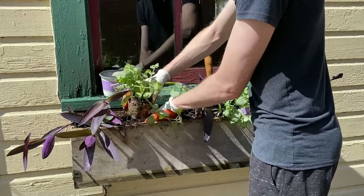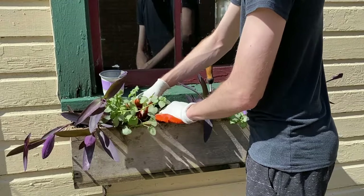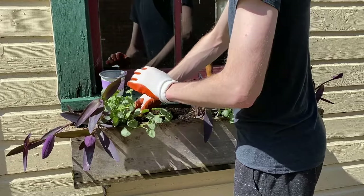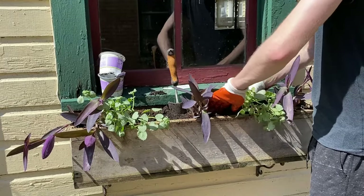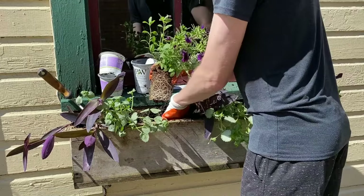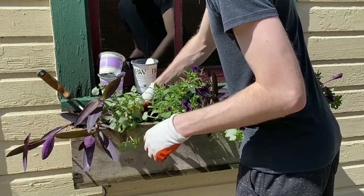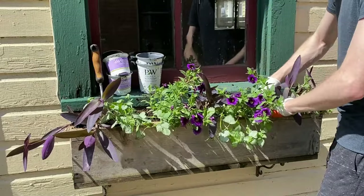I like to have three styles of plants: one that overflows, one that flowers, and one that adds height. Some plants cover multiple categories, like our next flowering plant, Great Punch Super Bells. These flower and overflow, and I'll add two of these to the planter.